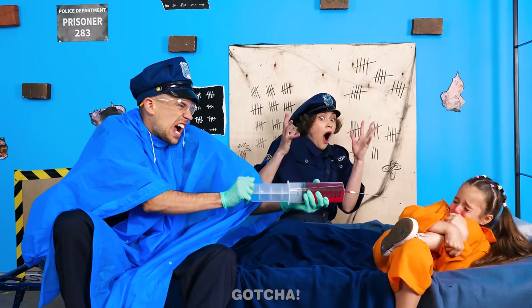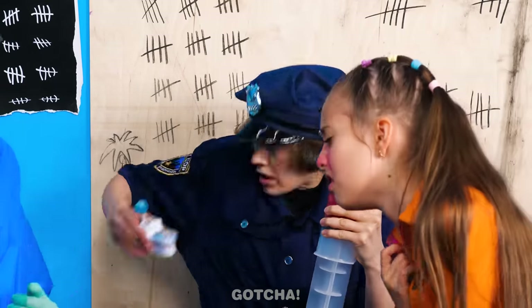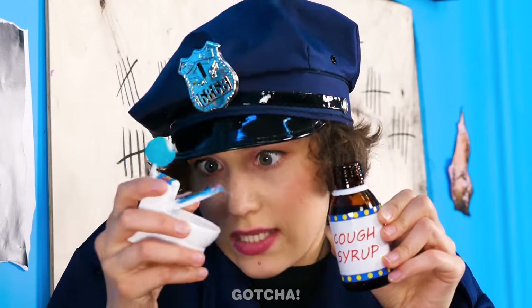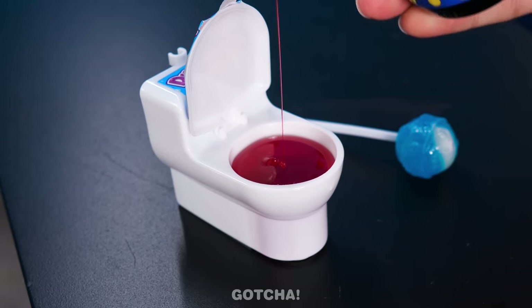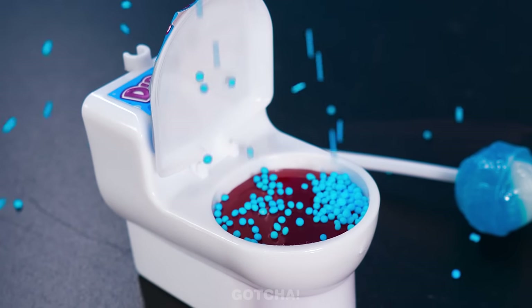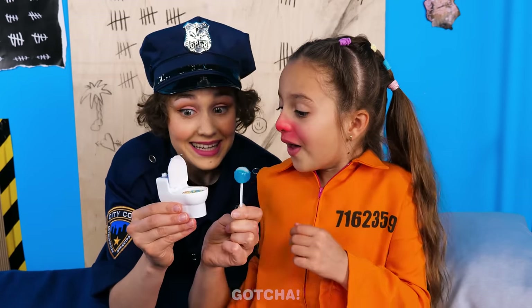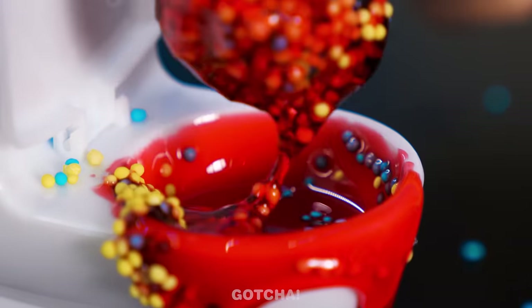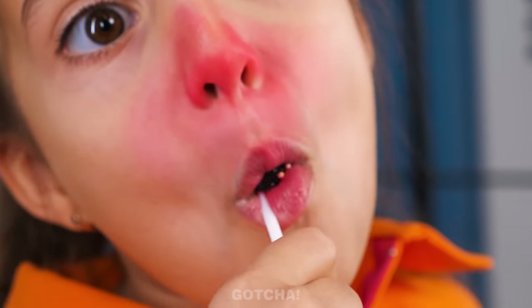Stop! Oh my gosh! I have a better idea! Sour potty! I'm gonna replace the candies with cough syrup! And I'll add sprinkles to make it more fun! Look, you can dip your lollipop in this strawberry candy! Give it a try! Mmm! It's so delicious! Yay! I knew that trick would work!